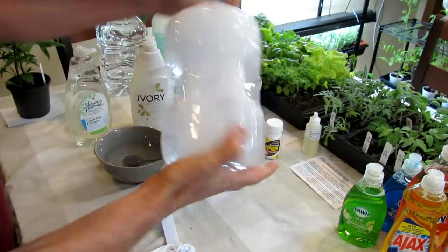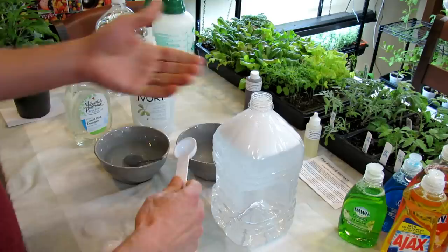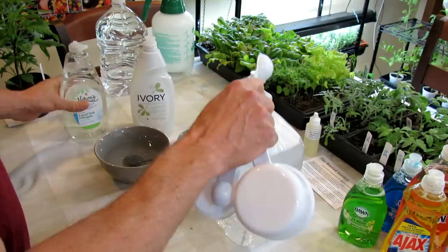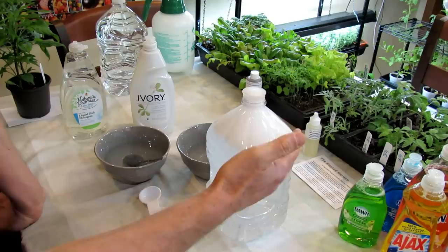So that's two tablespoons — stop there, give it a shake. You want to see how much it's bubbling. You can start with this and see if it takes care of the soft-bodied insects. If it doesn't and it's not really working well, rather than starting at four tablespoons per gallon, go to three. You have to test out the soap you have. If this was Castile, you could start with four tablespoons. And that's what your soapy water spray is going to look like for controlling soft-bodied insects.